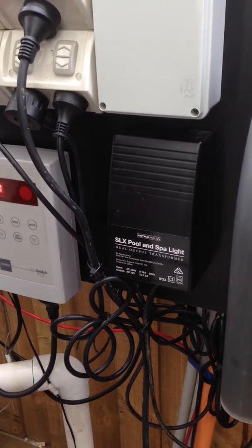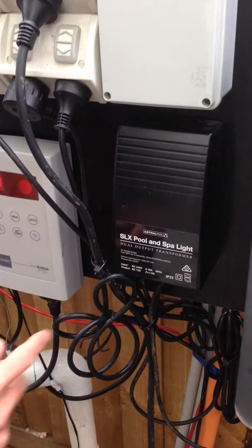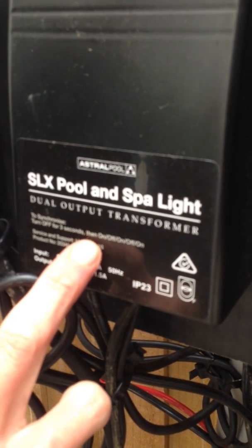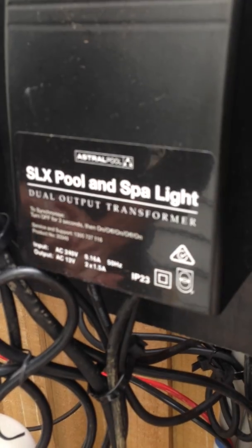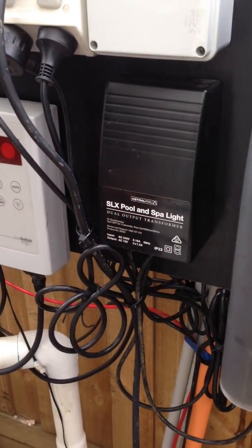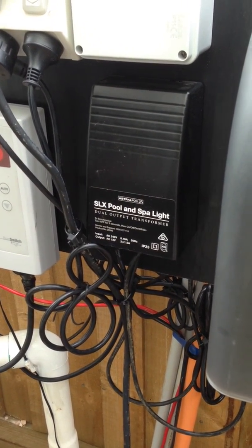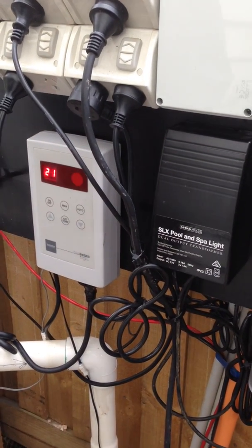And if you lose the synchronization - so for example, one light's blue, one light's yellow - there are some directions on the transformer here to synchronize. Turn off for three seconds, then on, off, on, off, on. And that will re-synchronize your lights together. So if you have any issues with that, just go to that information there. So that pretty much covers the lights and the solar controller.